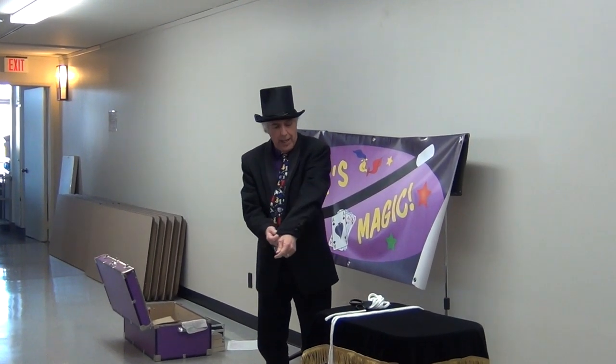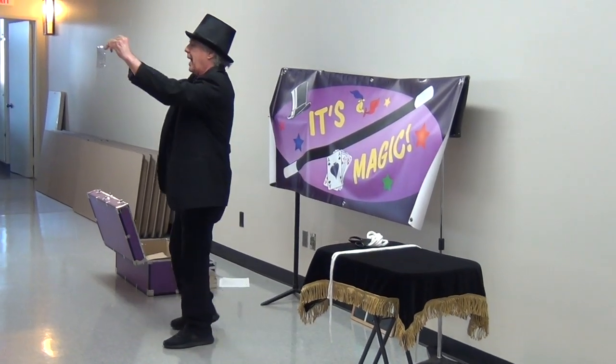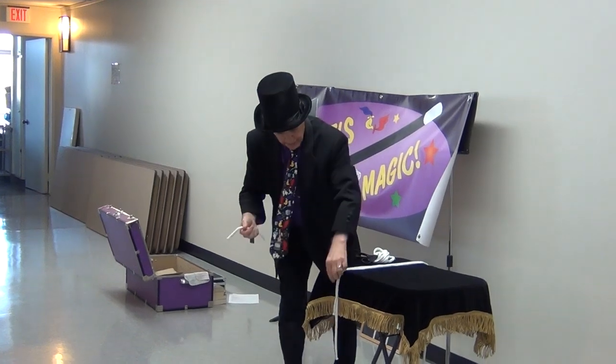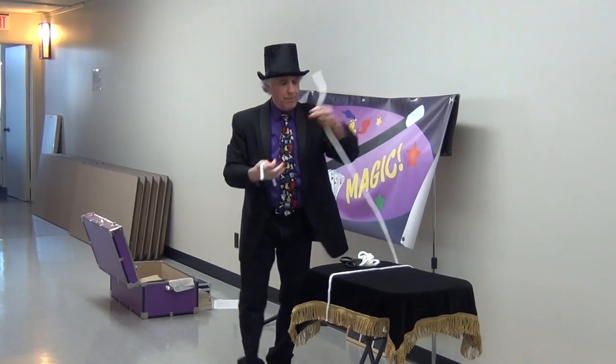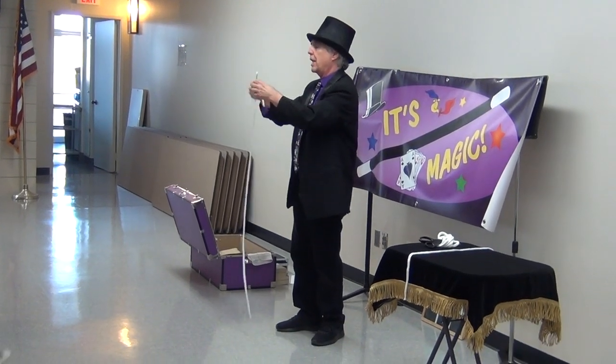All you've got to do is take that rope and cut it into three pieces. Cut yourself a small piece about that long — about six, seven inches long. And then cut yourself a long piece. It doesn't matter how long the rope is, just so it's a lot longer than the short one, so you can tell them apart.